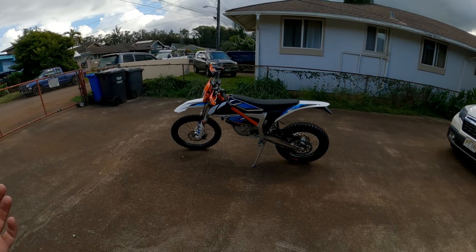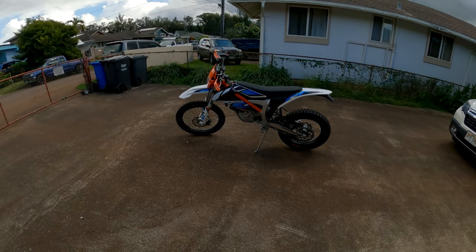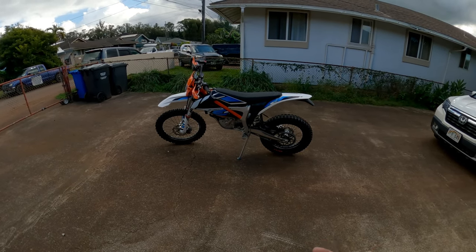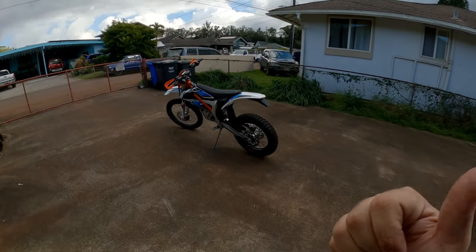What's up everybody! So I went out and I bought a KTM Freeride EXC. It's a 2022. It's really fun. It's about half the power of my Zero. I converted it to Supermoto — we'll look at that a little later.